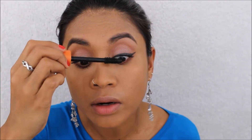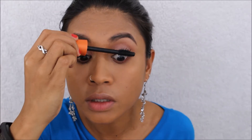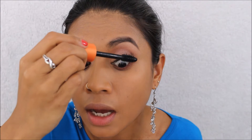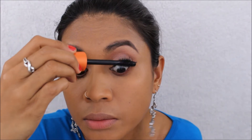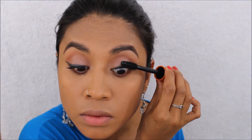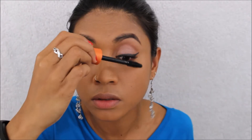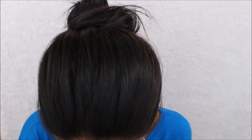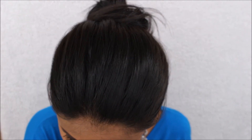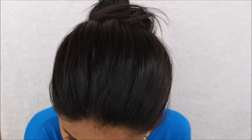I'm putting on mascara now — I'm using the waterproof CoverGirl LashBlast Volume. I love using waterproof mascara because I have very oily lids and I'm easy to cry. My eyes always get teary — if that's even a word! Yeah, I'm just easy to cry. I'll see some video on Facebook or something and next thing I know I'm crying. So I always use waterproof mascara.